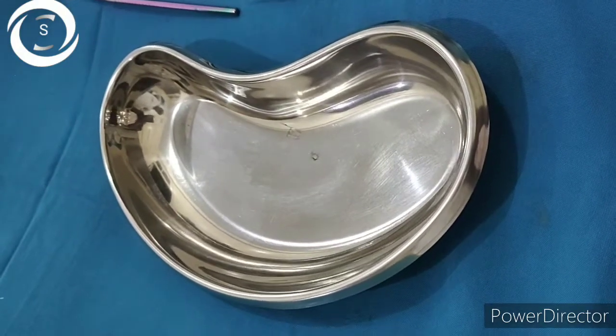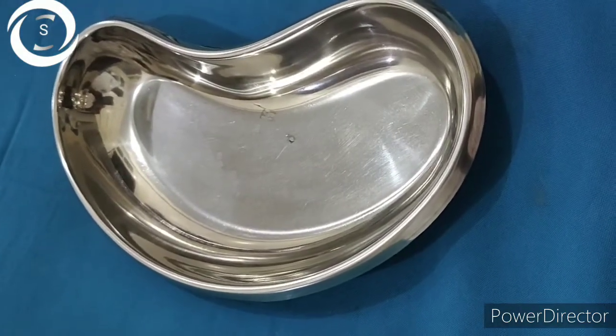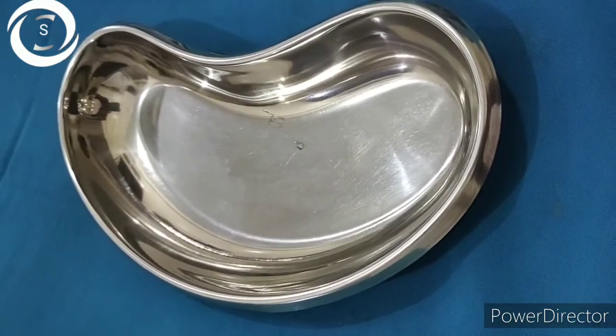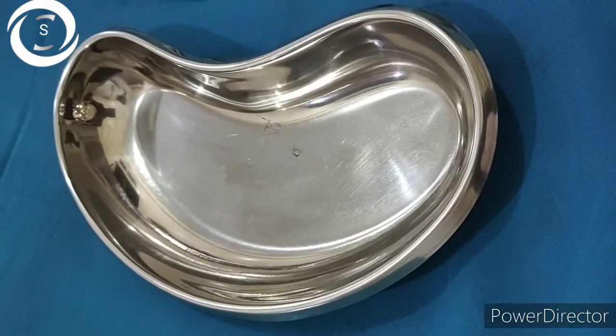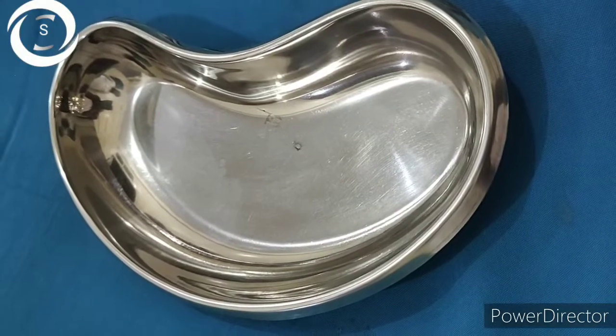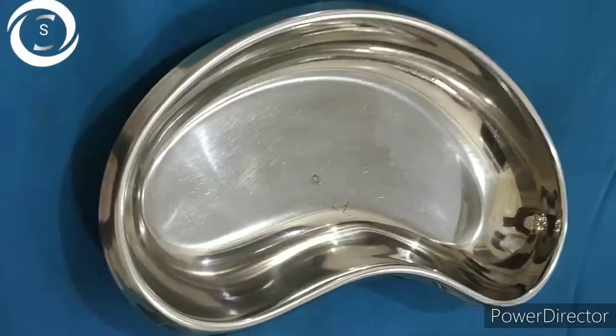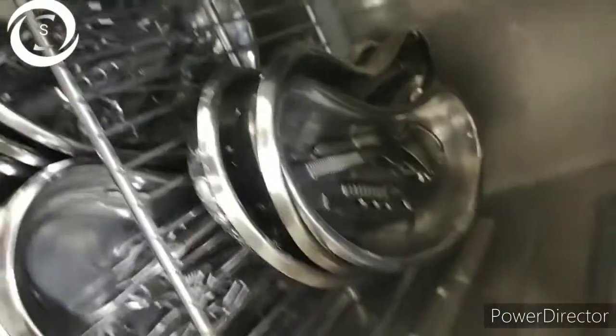Today we will discuss ophthalmic instruments used in cataract surgery. This is called a kidney tray — it is a kidney-shaped tray where instruments are placed and then sterilized in the autoclave or hot air oven.